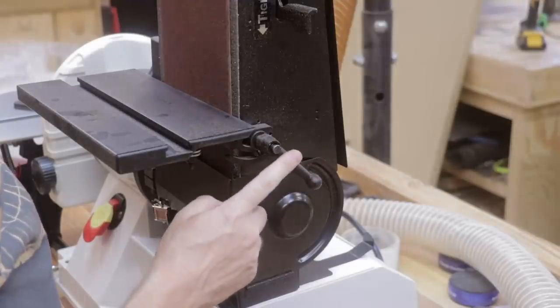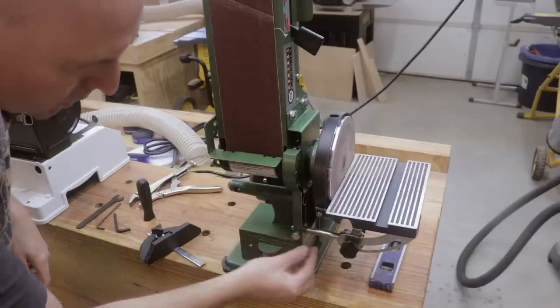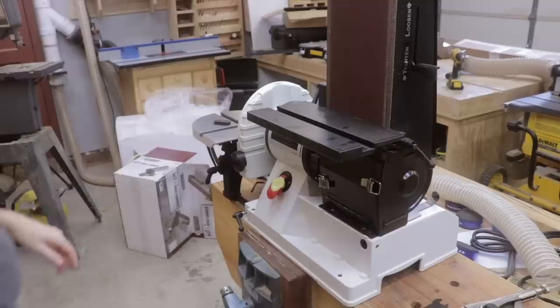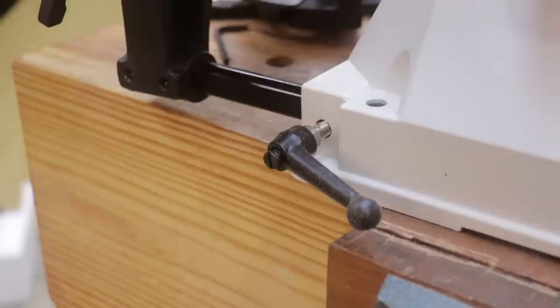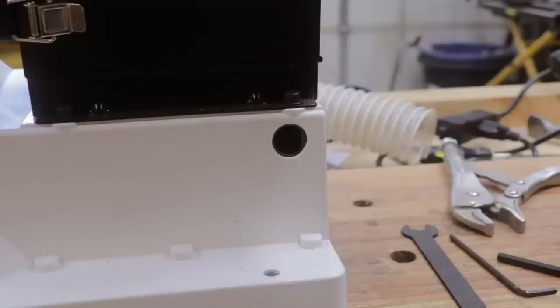For both machines you have an option to move the table to the vertical belt position. For the Harbor Freight model you just need to loosen this bolt, insert this rod into this hole, and tighten this one up. No big deal. For the Jet model you just loosen this handle, move the table over, and then tighten the handle back up.